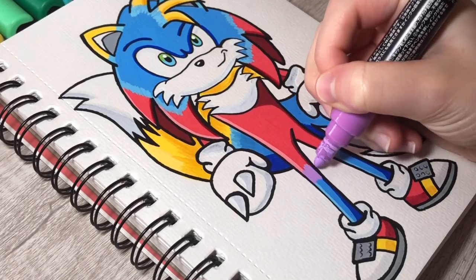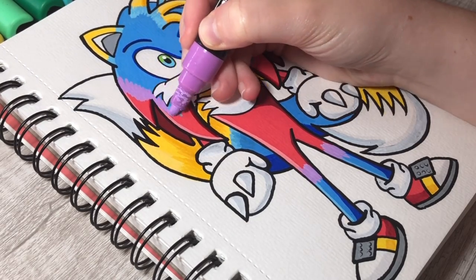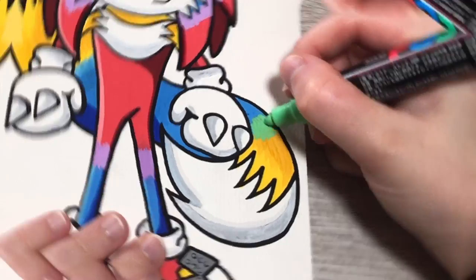Last but not least, I'm adding purple between the red and the blue, because that's what you get when you mix those two colors together. I also add green where the blue and yellow meet. He's basically a full-on rainbow at this point, and I'm not even mad about it.